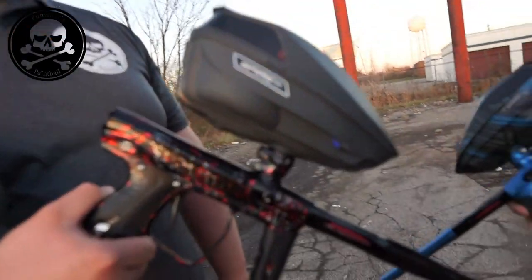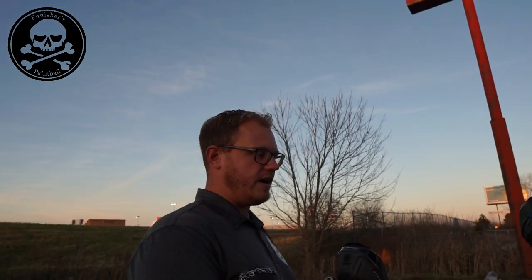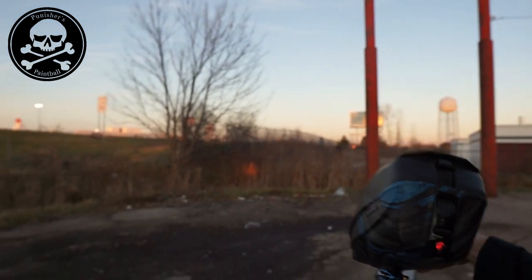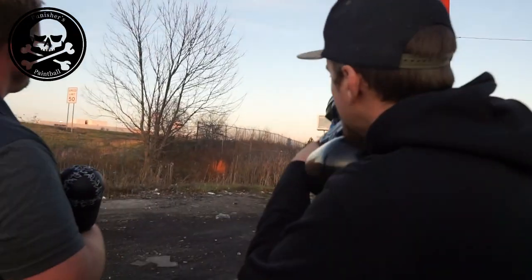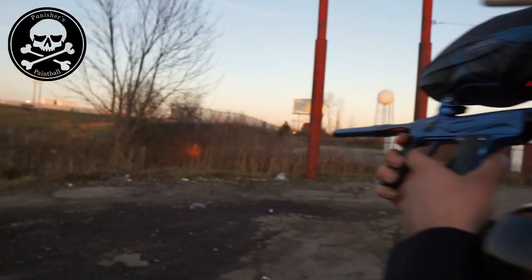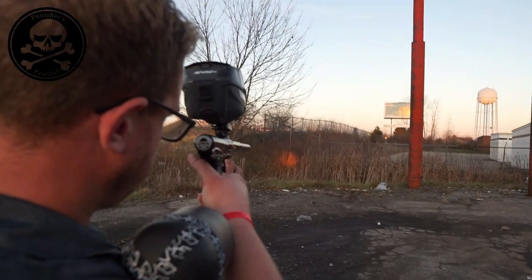We have the Punisher's store edition Shocker XLS number one and Tyler's blue Shocker Amp. This is a controlled environment so we're not wearing masks. Chronographing both guns: the Amp reads 284 FPS, the XLS reads 270–281 FPS — both in the 280 range. Both shooting GI three-star paintballs. Let's go.